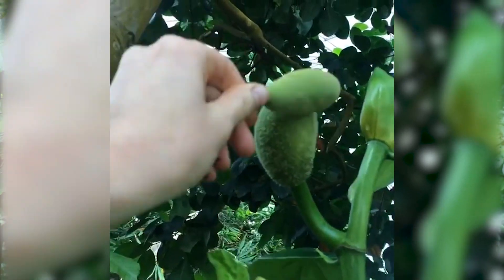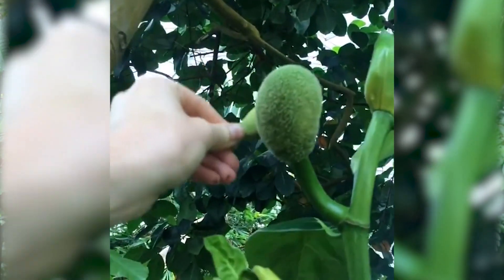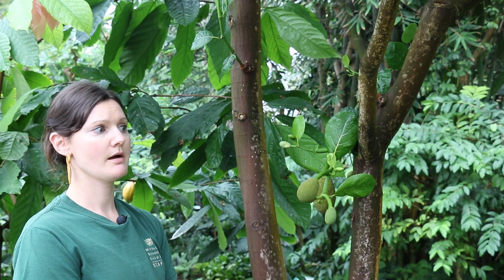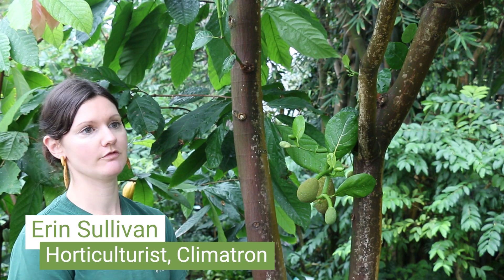In the wild, it's naturally wind and insect-pollinated, but in here I hand-pollinate it to ensure we get a good fruit set. Until I was hand-pollinating it, it didn't produce quite as many fruits.